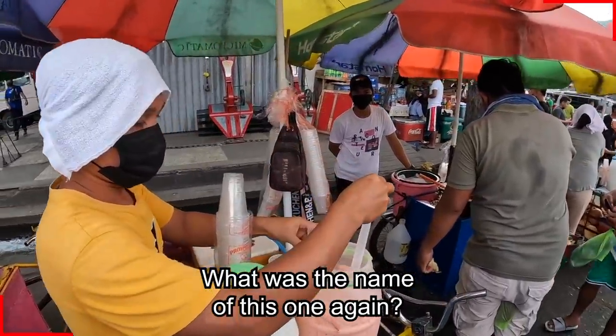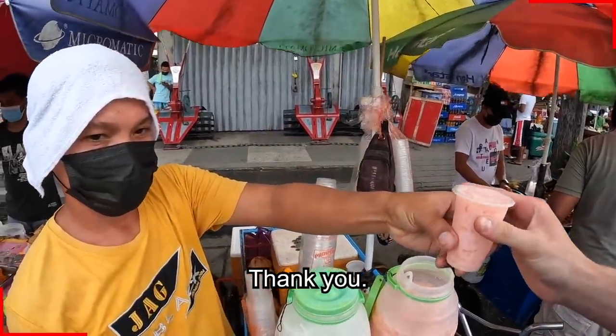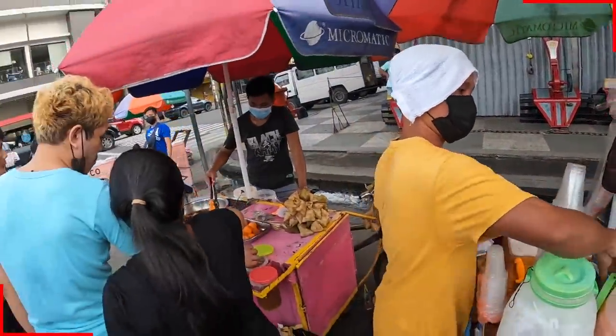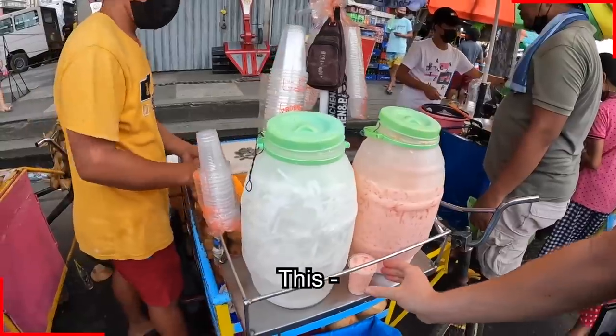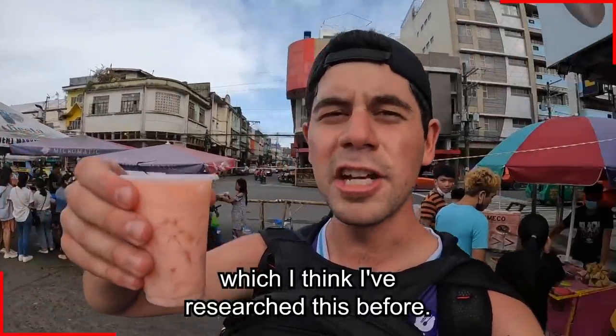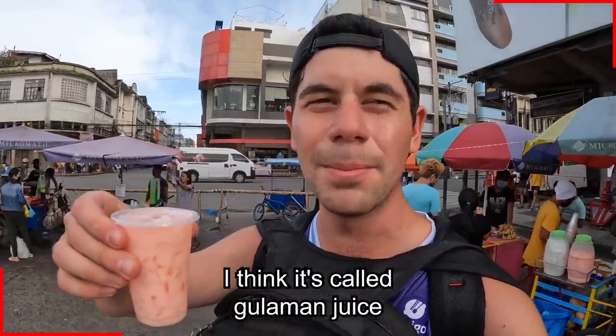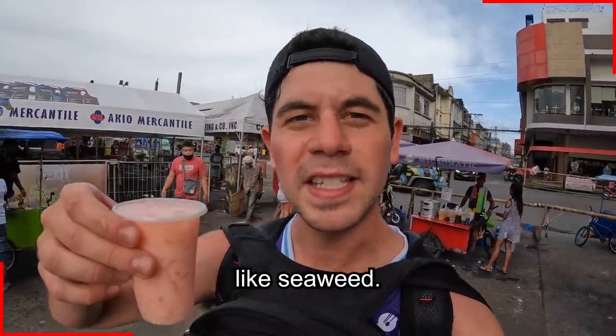What was the name of this one again? Gili. Thank you. I'll put that there for now. This is called Gili — I think I've researched this before, I think it's called gualaman juice or something like that. It's actually made from red algae, like seaweed.